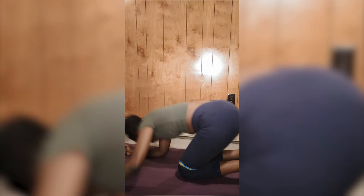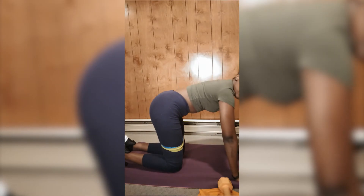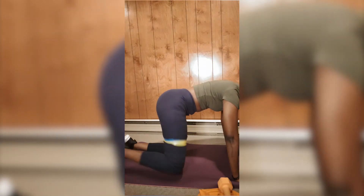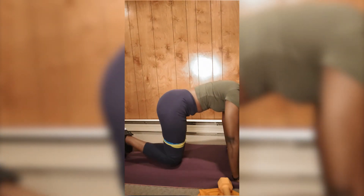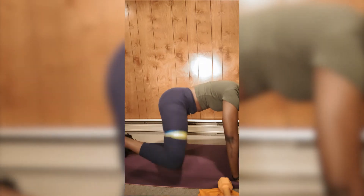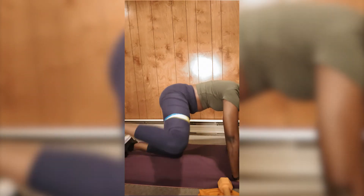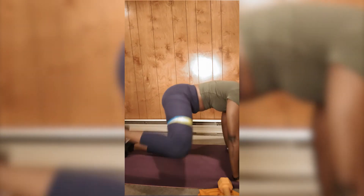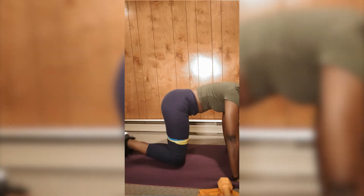For the next workout I'm doing the fire hydrants — just fixing up my buns. Fire hydrants are really good for glute activation. Make sure you tighten your muscle like I said before so that you can feel it, and be aware of how you're doing your workouts.